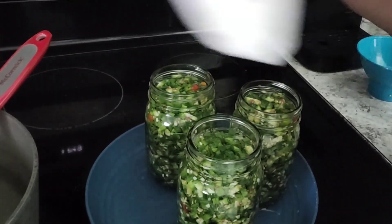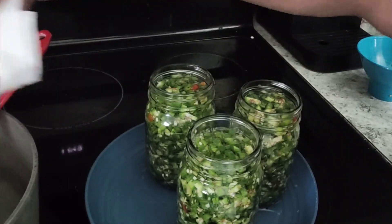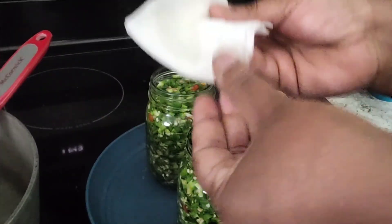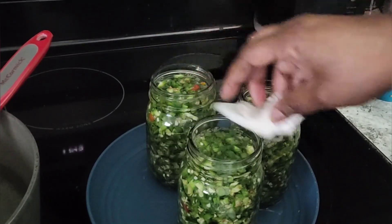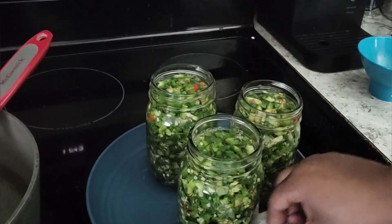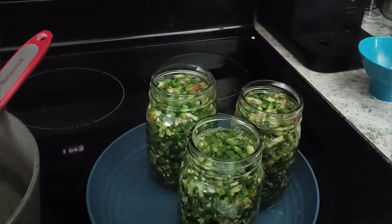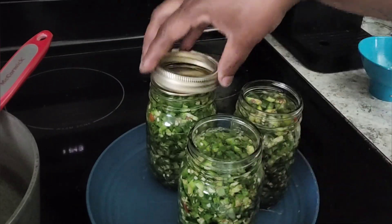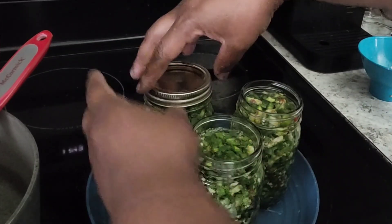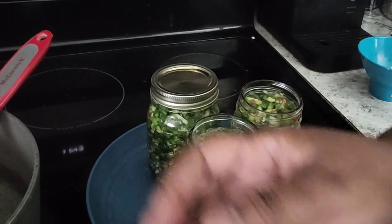I have a piece of paper towel that I'm going to wipe the rims of the jars with — I dipped it in the brine. You want to clean off the lip of the jars to make sure you're going to get a good seal. Then make them finger tight on the lids.